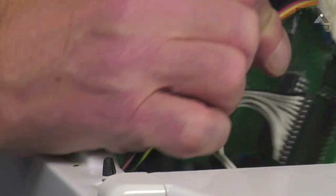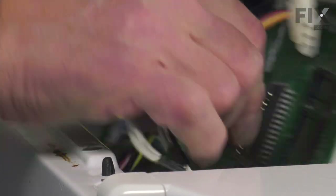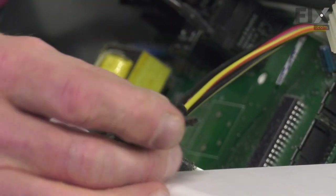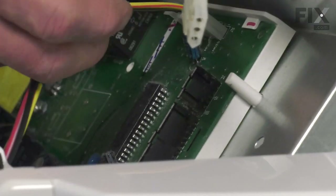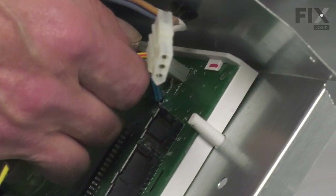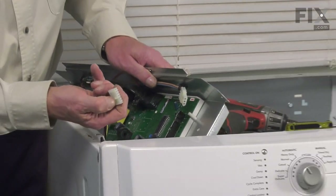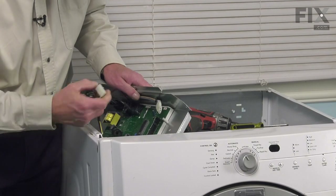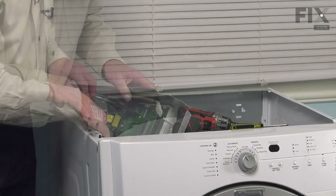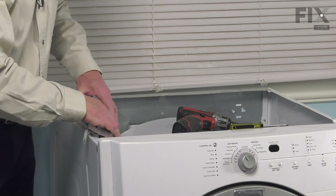Simply grasp those connectors — there's a little release tab on the back side. Press that release tab and pull the connector off. There is one more connector here, four wires attached to it, that needs to be removed. There's a little locking tab, and you may be able to push down on that, but normally you can just pull it straight away. With the connectors released, we can set that control board panel aside.